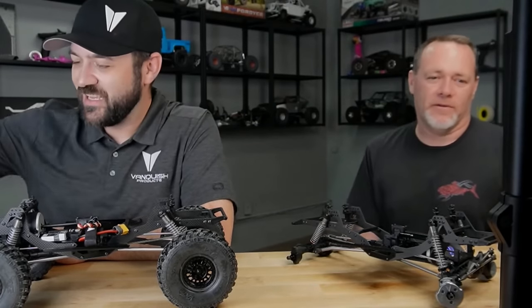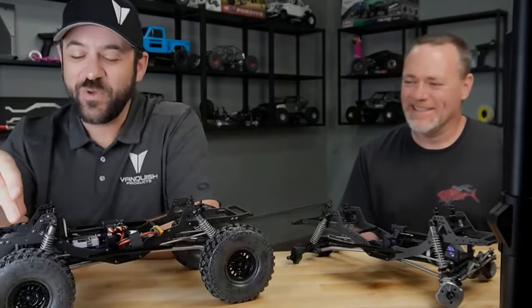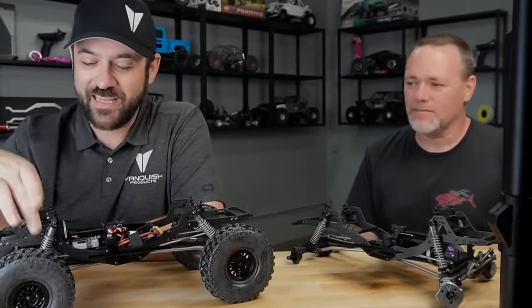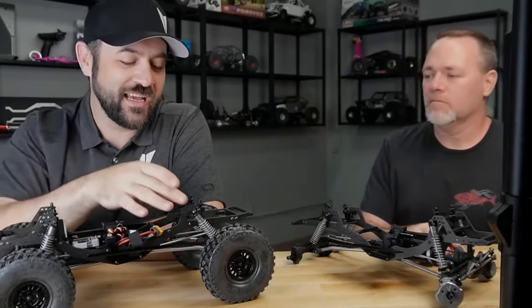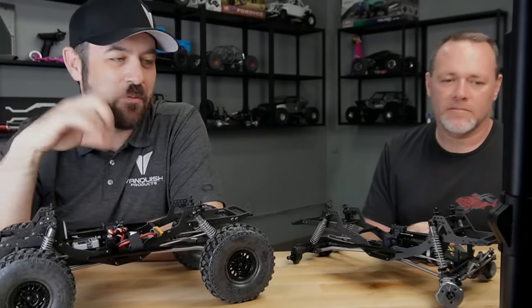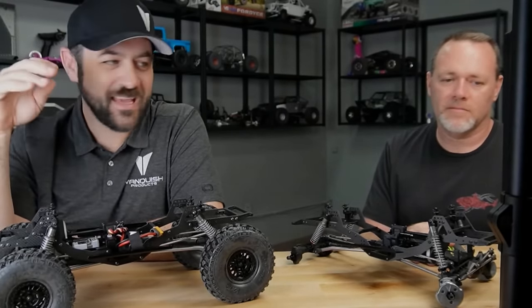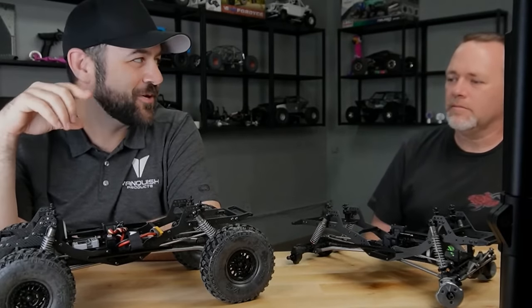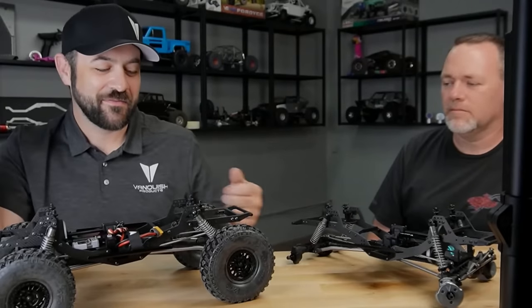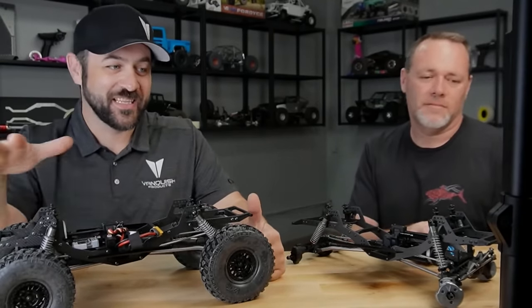Why must Vanquish keep producing trucks people want? It's because we want them first — we make what we want. More than two years ago, Brandon wanted a carbon chassis VS410. He came up with a profile and I cut it out for him. Once we decided to actually make it a project, we went through many iterations. I think we still have one of the first versions here, but it looks a far cry from what this one is.